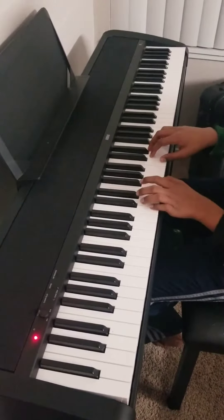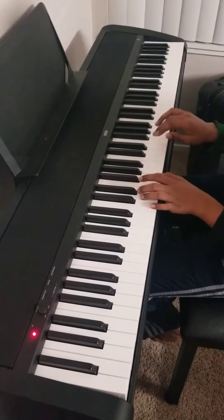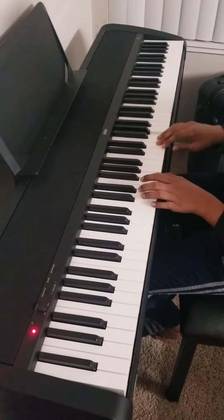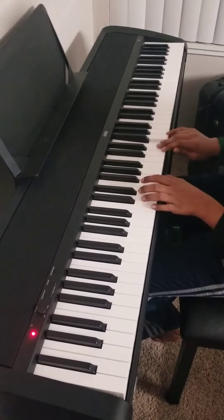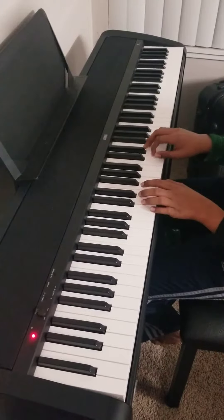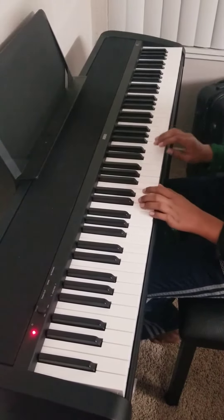So the right hand for the first line goes like this: C E E E D C G G F, E E E D C G G F. So that's the first line.